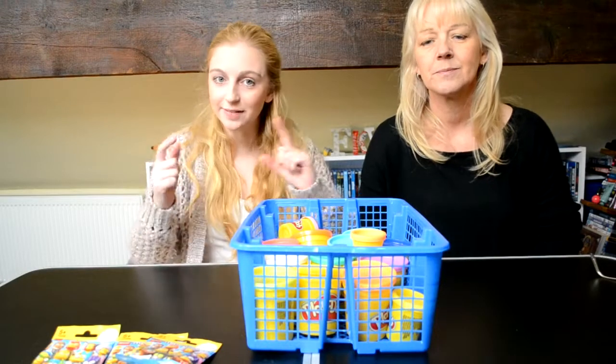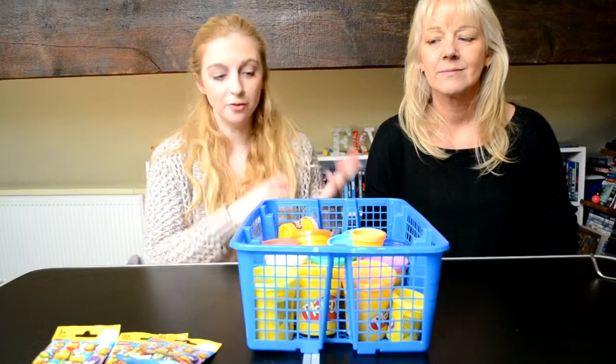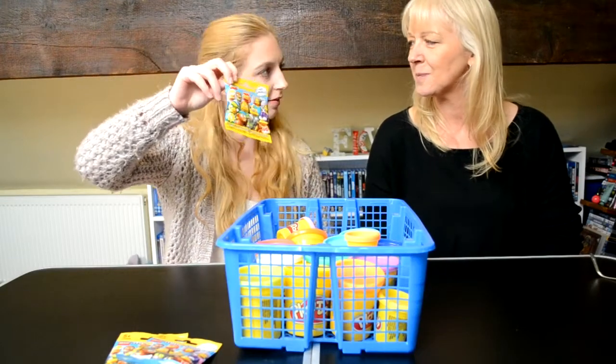Hello everybody and welcome back to FK Toys and Games. I'm here with my mum and we are doing another video that we've already done before. It is a Play-Doh challenge, and it's the Simpsons mini figure blind bag Lego.